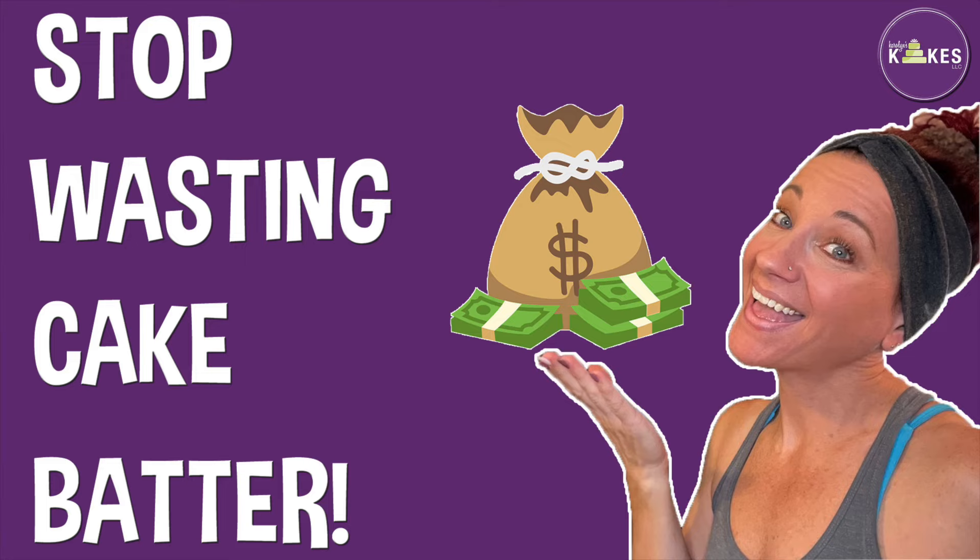This week is a really busy week and I have to bake a bunch of different sizes and many different flavors. I just want to show you how I break down the recipe to make sure that I don't waste the cake batter. I break my recipe down into thirds so I don't waste any cake batter, or as little as possible. I have a video where I go into detail about that and I'm going to link that in the description.